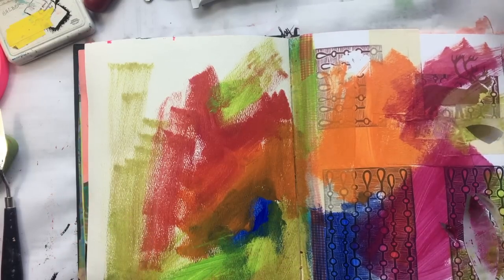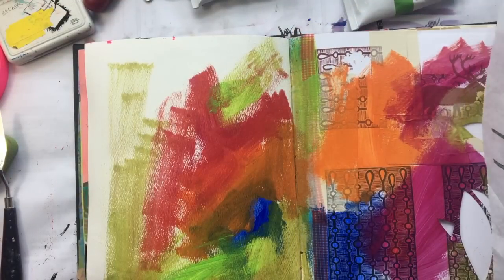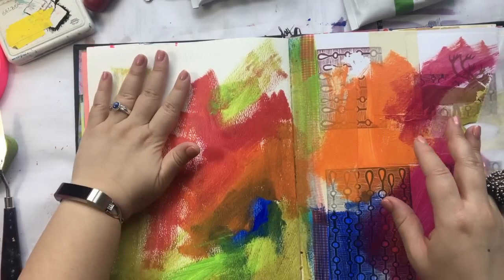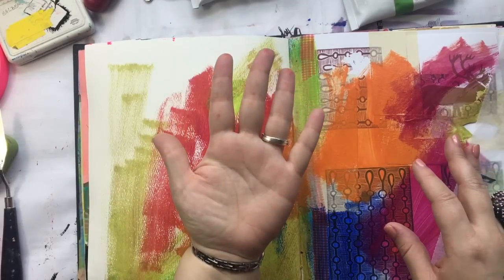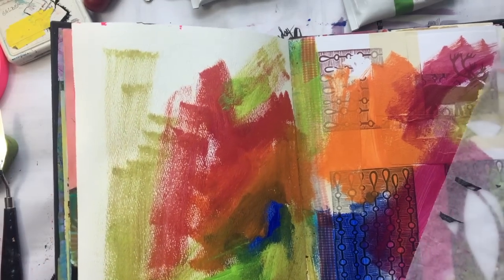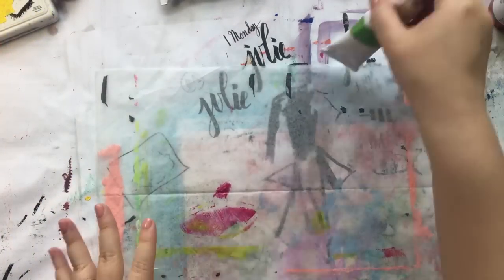I might want to try mixing them together. This is tacky, but it's not like it's soaking wet. It dries really fast, which is good to know. Let me do a little bit of mixing while I put that aside.